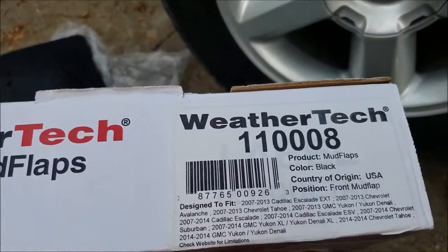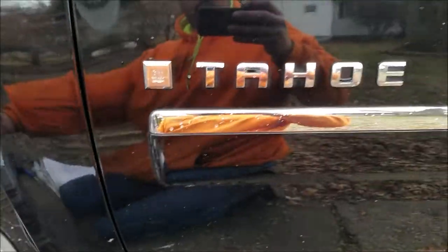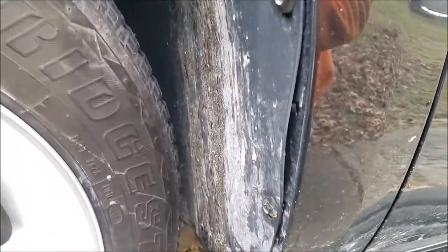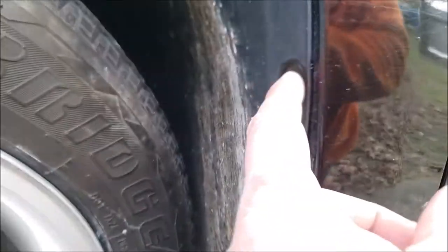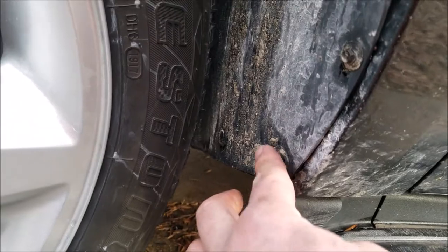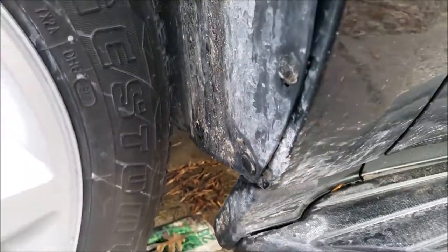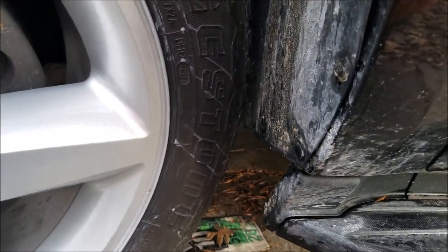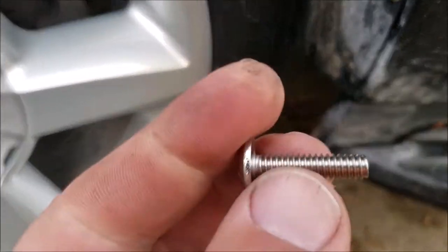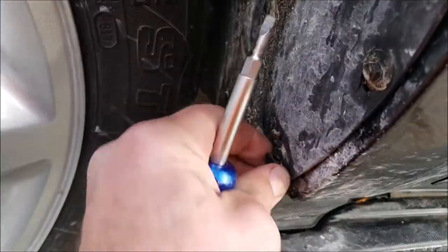We're going to install a set of mud flaps on a 2009 Tahoe. The installation is basically real simple and quick — it uses a seven millimeter and a couple of these quick connectors, and then there's an 11 millimeter nut for the inside. Go ahead and pop these loose with a flat screwdriver.